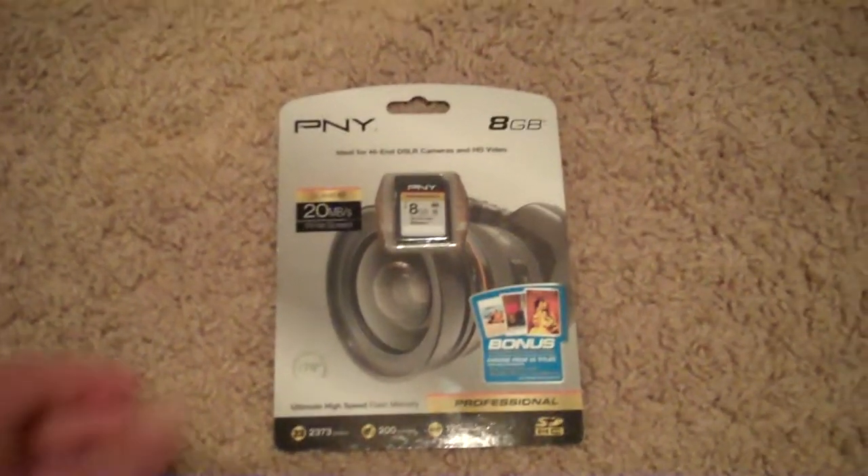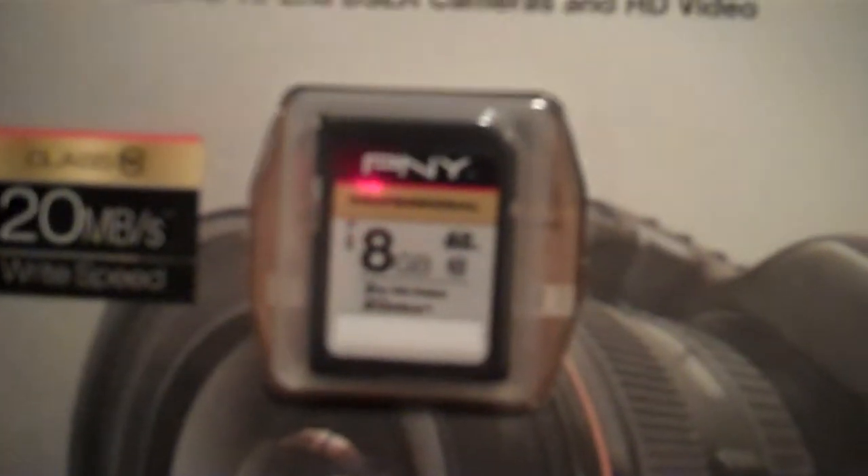Alright, I'll be doing another unboxing today, and this is of the PNY 8GB High Definition Memory Card. Right here it says, Ideal for High-End DSLR Cameras and HD Video.